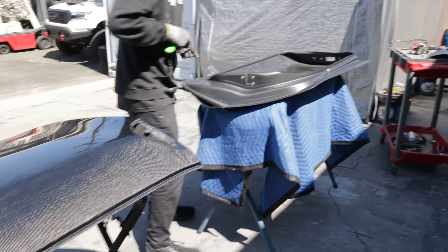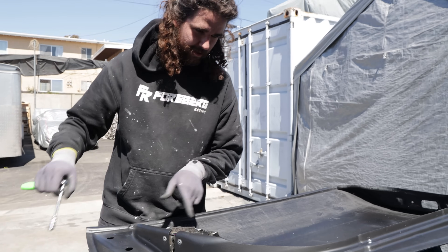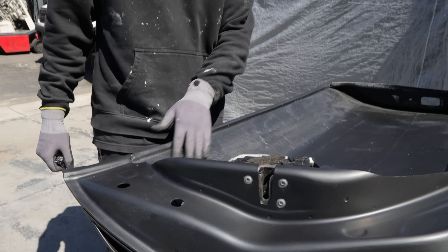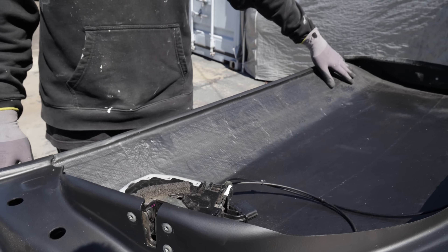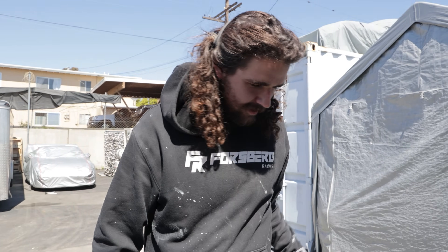It looks sick — it's all coming together, little by little. I hit it with some Steel-It. They showed the bare carbon and fiberglass and resin inside when I was cutting, so I just took a quick coat of Steel-It to make it all look uniform again.